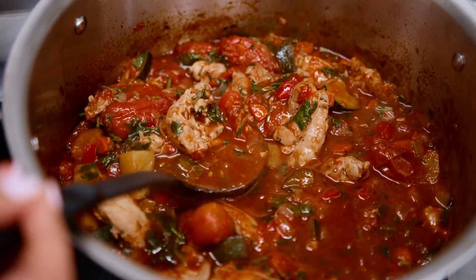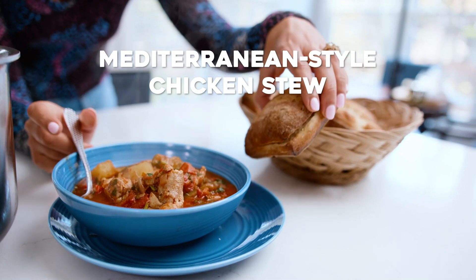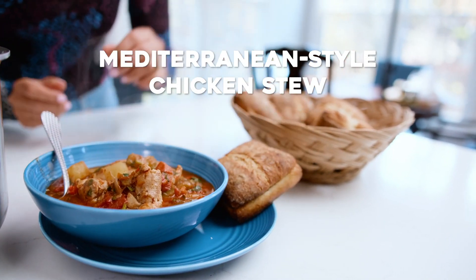Looking for a healthy, flavor-packed one-pot meal? I have just the ticket for you — my Mediterranean Chicken Stew. It is loaded with veggies, fresh herbs, all the flavor. Definitely a must try.